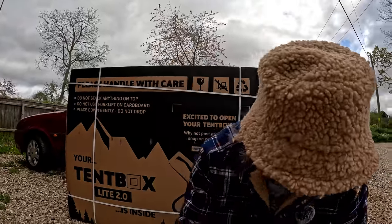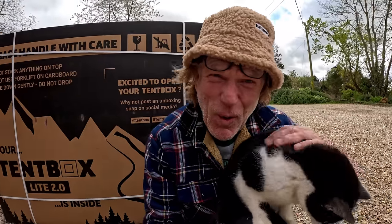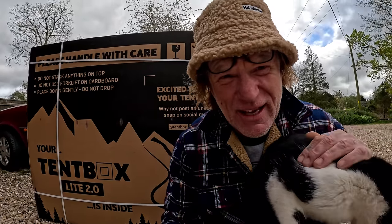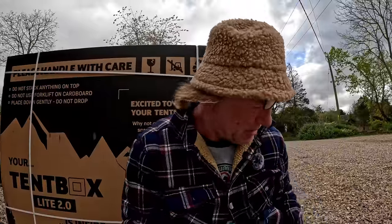Good day — it's really windy. The cattle cat has come to join me. Here's the cat, going to help me unbox the Tent Box Light 2 which just arrived. The delivery note said between 3:30 and 5:30, and it arrived at 3:31 — how cool is that.